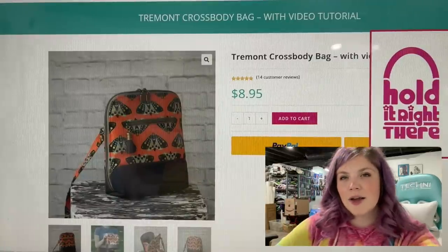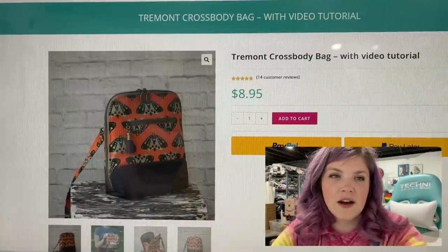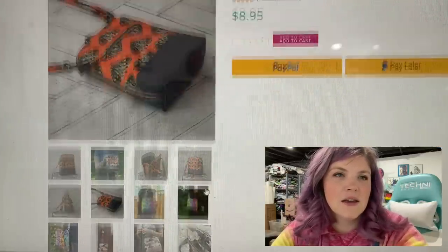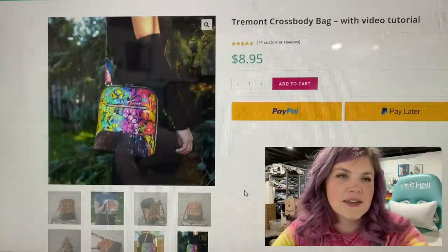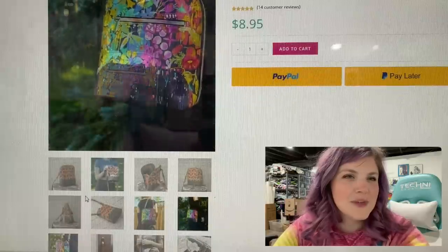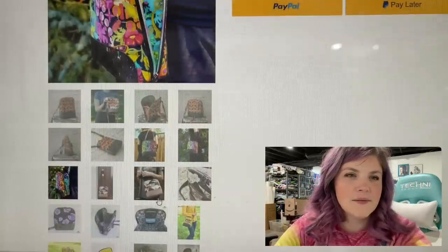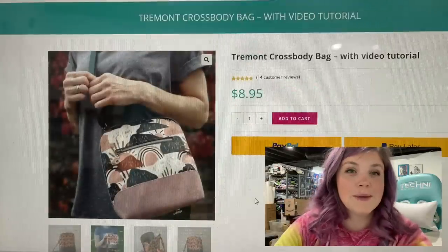This is the Tremont Crossbody Bag with video. This is from Hold It Right There. I think I've seen Size Swag making some of these. I think it's a really cool size — it's like a nice medium. Not too big, but not too small. We call that medium. I like those side panels. Super cute. I love it.